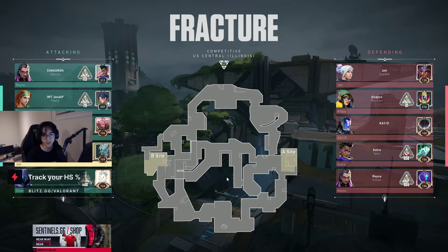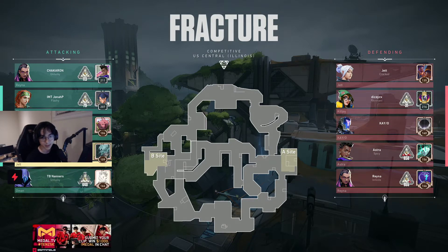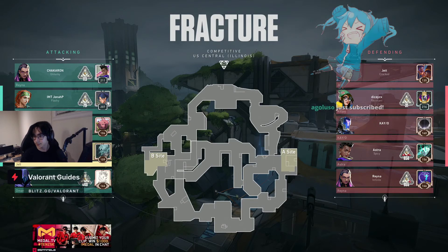Thank you ProSu for the hundred bits, thank you Kelly Okun for the eight months, thank you GrumpyCT for the sub, and thank you Hannah Varro for the sub. You're watching.